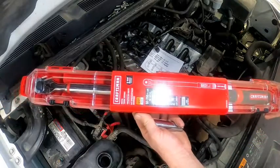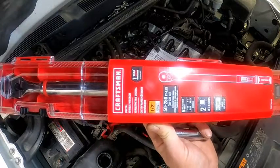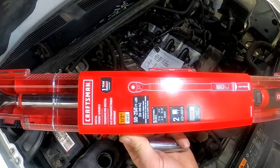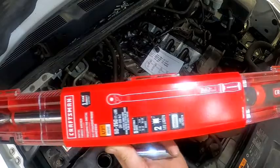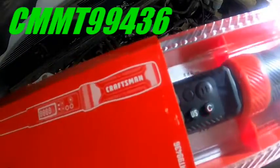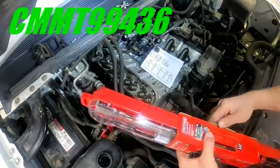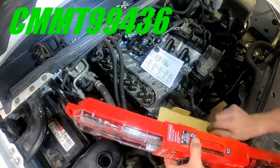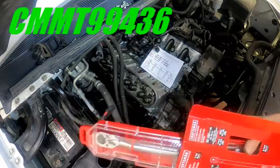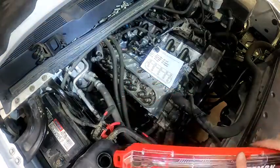Welcome back guys. Today we're going to be taking a look at the Craftsman CMMT 99436 Digital Torque Wrench. It has a range of 50 to 250 foot-pounds as you can see in the picture. It's available at Lowe's, which is where I picked this one up. With tax, I paid $209 from Lowe's, and I think you can pick it up on Amazon right now for about $125.